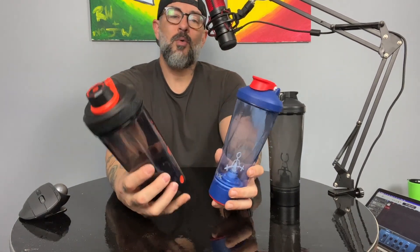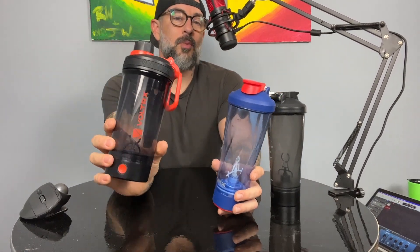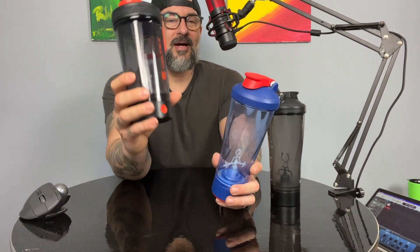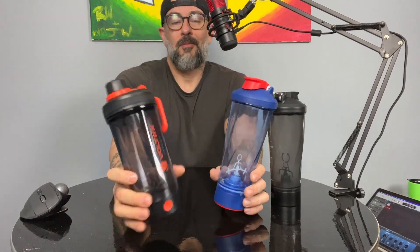So they sent this over to me, and here is my review. I'm going to compare it to the original versions, which I love still to this day, let you know what I think they got right on this new cup and what they missed, and if I think it's worth the money. By the way, right now the new one is still cheaper than the original.